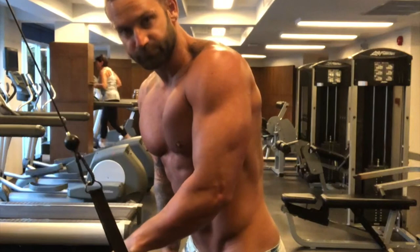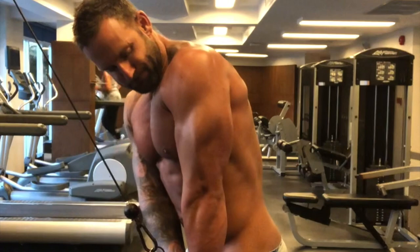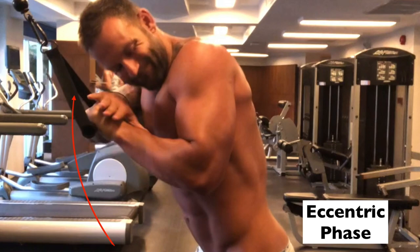Moving on to a single arm tricep pushdown. What we're going to do is push against the resistance with the double arm and then slowly lower the resistance back with the single arm — pushing on that concentric phase and then bringing it back slowly on that eccentric phase, that negative phase that we're talking about.